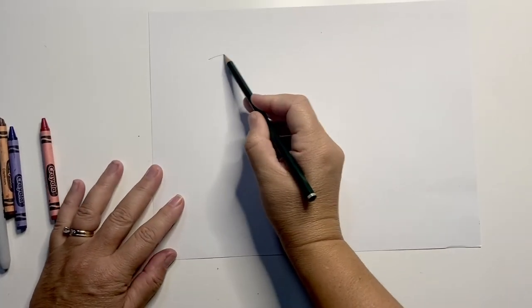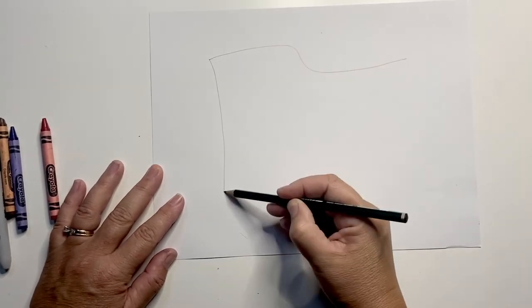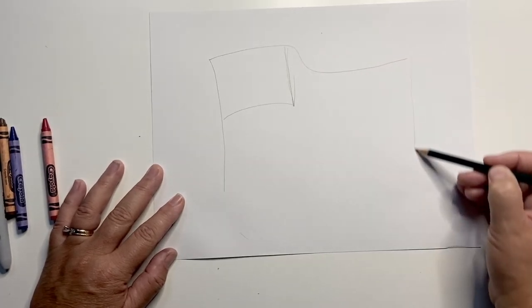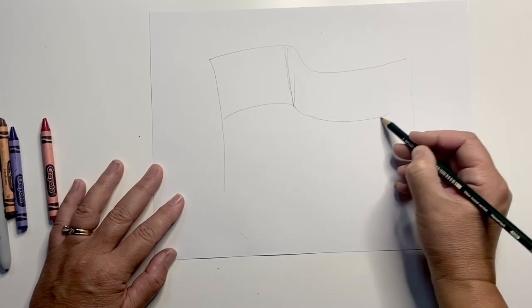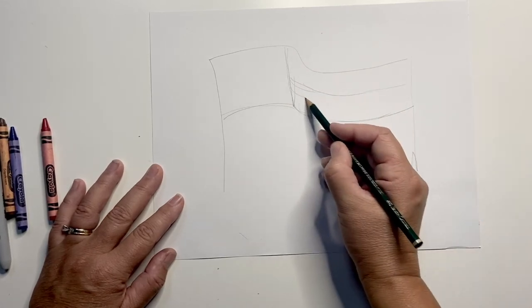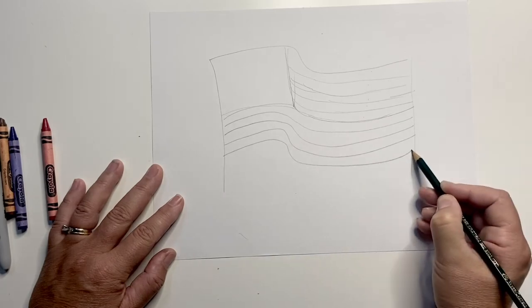Today, we're first going to draw the American flag. I'm going to make a curving flag and start by drawing a simple curving line. This will be the top of my flag. There's a box which holds all of our state stars on the left — draw that in now. There are seven stripes on the top of the flag beside the box, and there are six stripes under the box. I'll start with the line along the bottom of the box. There'll be a stripe in the middle and three stripes in between.